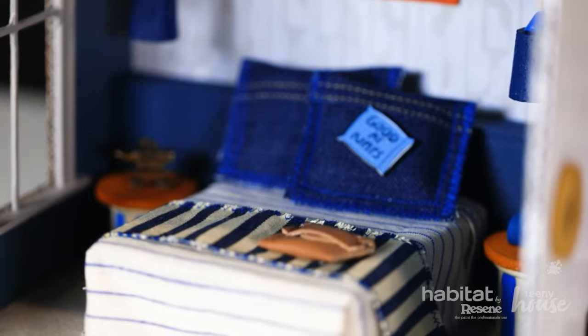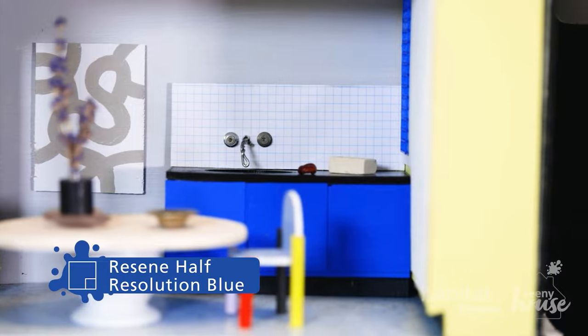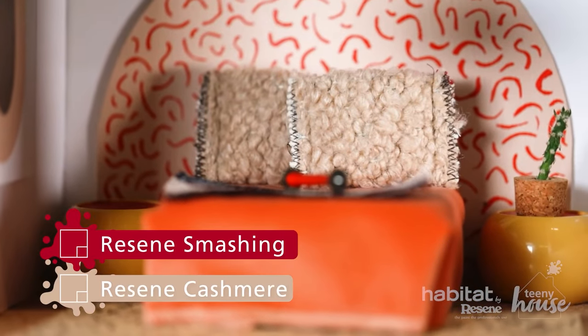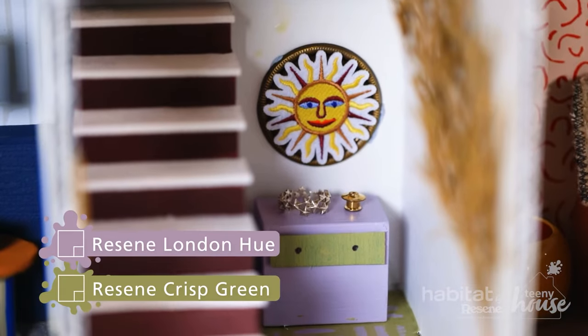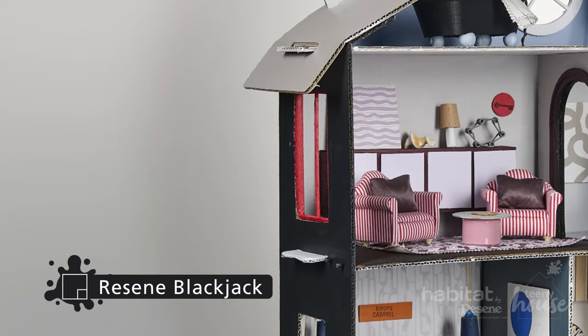Blue is one of my favourites, especially half resolution blue — I have a dining table in the exact same colour at home. I'm a big fan of primary colours, so red and yellow and then purple. I love how yellow goes with purple and blue. And then there are a couple that are my mainstay colours, like blackjack — that is just my black that I always go back to.